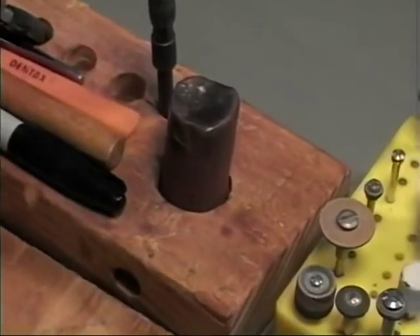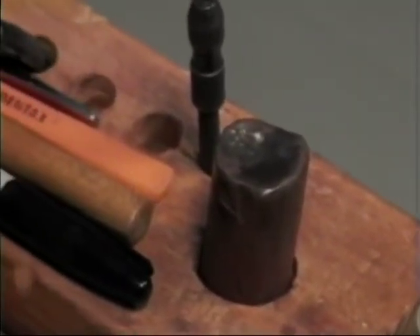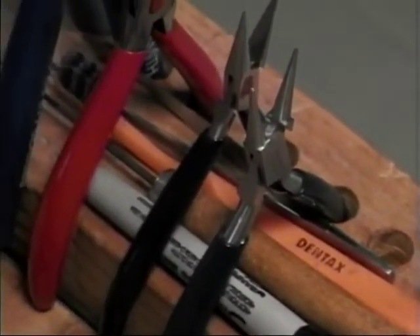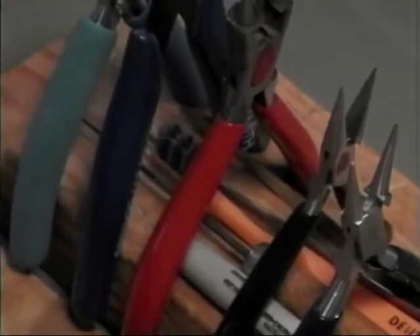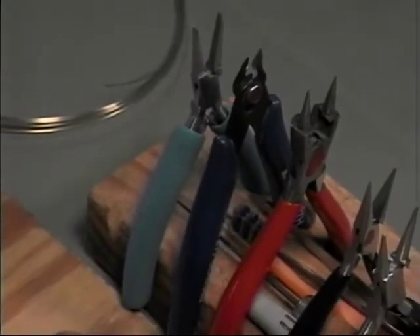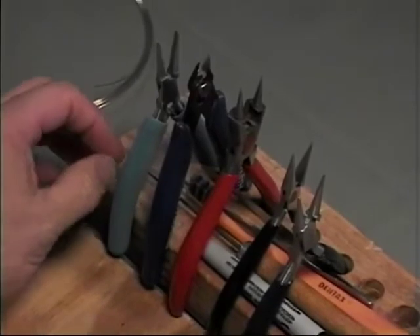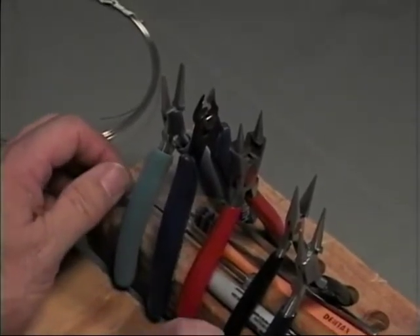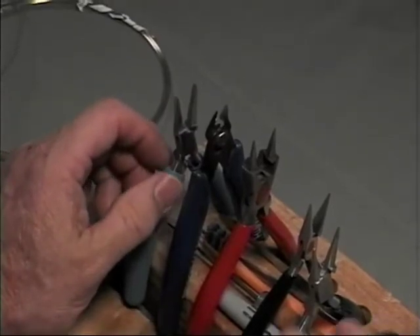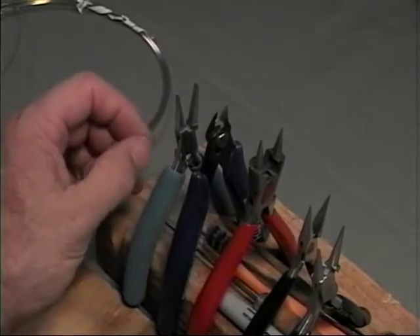You can carry all the tools you need to do wire art in a shoebox, and you can spend less than $100 and have a very acceptable selection of tools to do this work. The most fundamental and most often used tools are pliers. There are four sets of pliers that are essential, and some others you may want to buy as you go along, which I'll cover a little bit later.